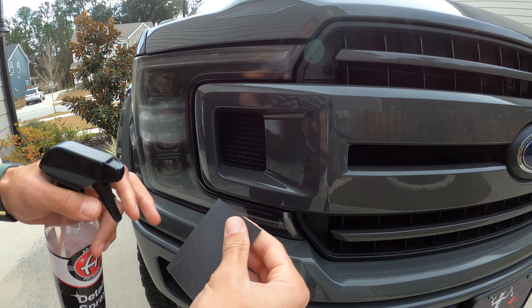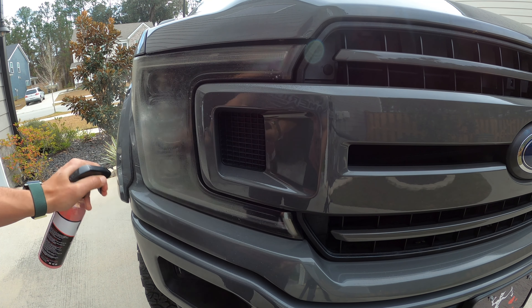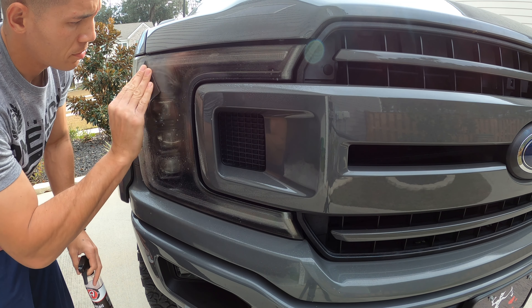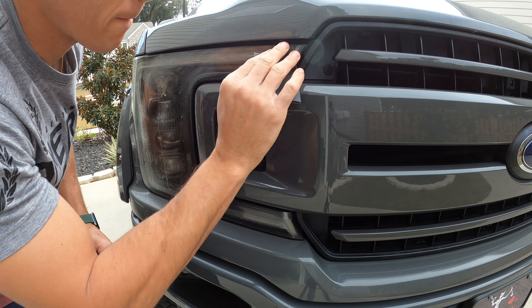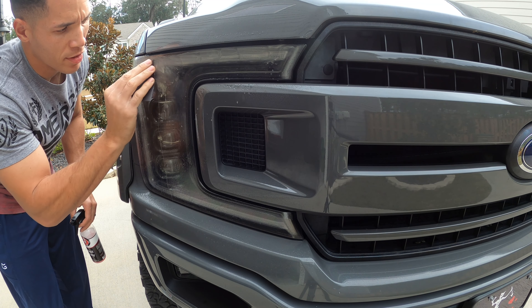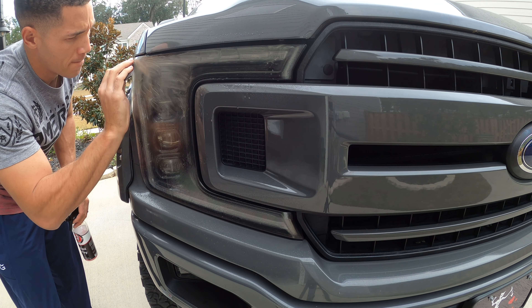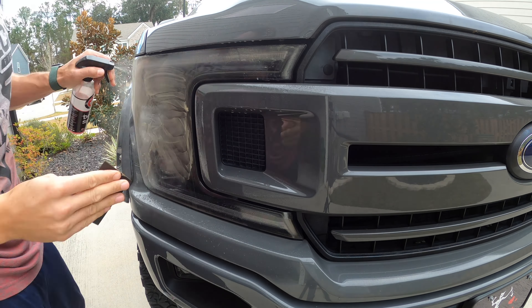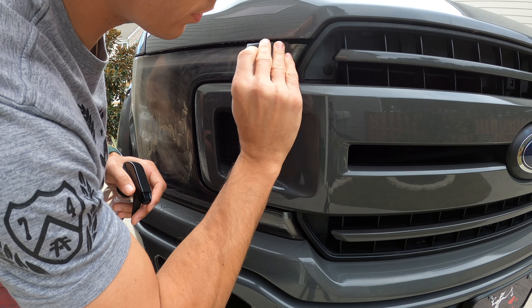First thing — I've already cleaned my headlight. Now I'm going to use the detail spray and the 800-grit sandpaper, go ahead and wet this up pretty good, and then start sanding. Be careful not to hit the paint. You can already see the oxidation — all that yellow coming off. I'm going to fold the sandpaper again just to get a little more control over certain areas so I don't hit the paint.